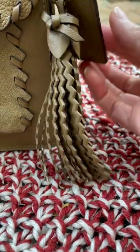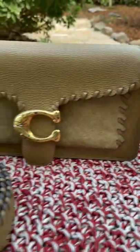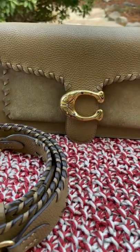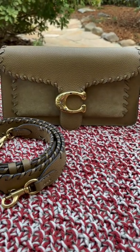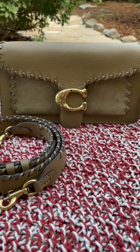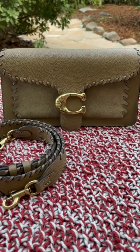I think that's my short video for the Coach Tabby 26 Whip Stitch. I will talk to you next time. Have a good day, bye bye!